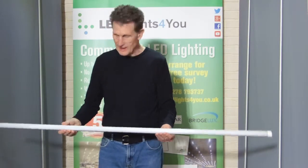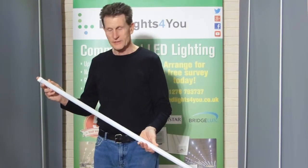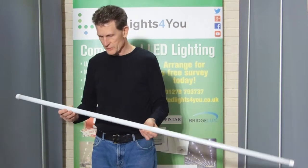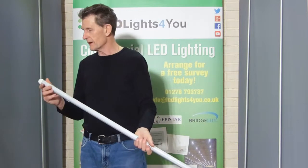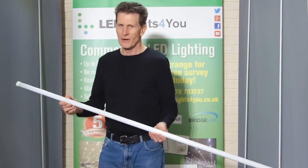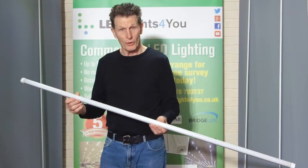This sort of technology required you to rewire the fitting. Now wholesalers are selling units which don't have aluminium backs — they're all plastic and you don't have to rewire your fitting. Don't buy them. They don't last very long.